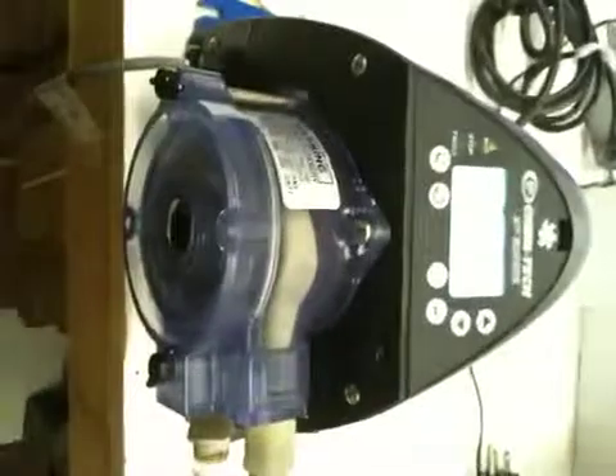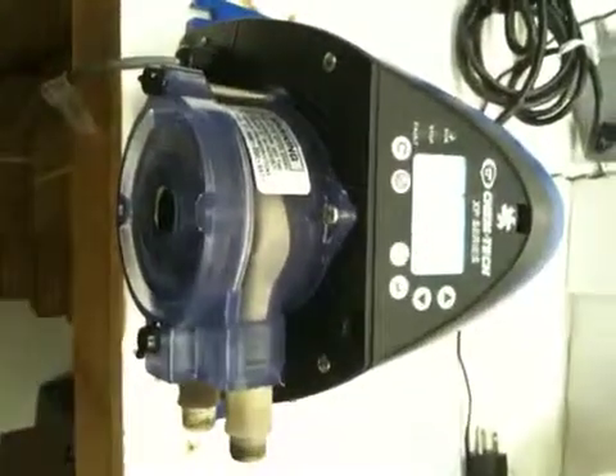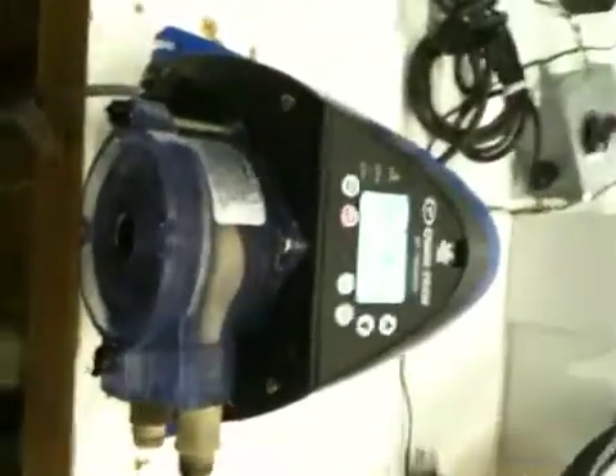Again, heavy duty pump. Comes with a two year warranty. It's extremely competitive in price compared to other comparable models on the market, like the Blue White pumps or the Stenners. We highly recommend the Chemtech XPV. Thank you.